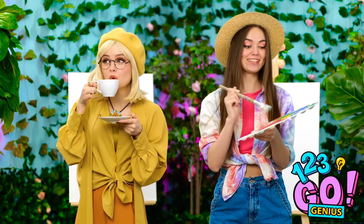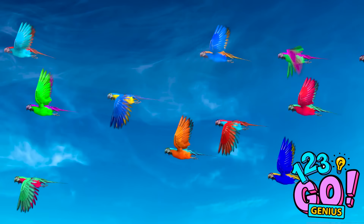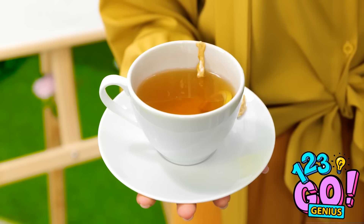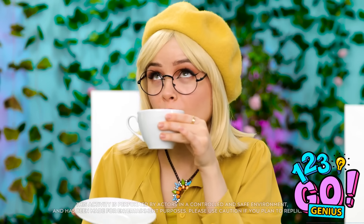Excited to be here — I wonder what we'll have to do. I didn't know the tea in this place would be so delicious. Look at that over there! Oh, wow! Look at how beautiful they all are! So much color! I've never seen anything like it before! Indeed! Look at how they move in the wind! So beautiful! I absolutely love them and their beauty!